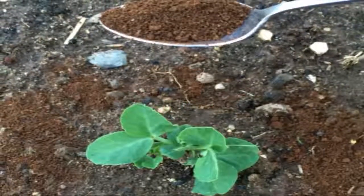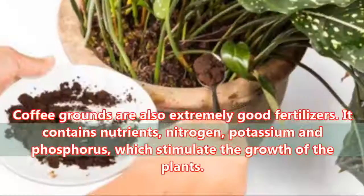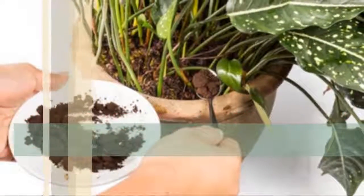Fertilizer: Coffee grounds are also extremely good fertilizers. They contain nutrients, nitrogen, potassium, and phosphorus, which stimulate the growth of the plants.